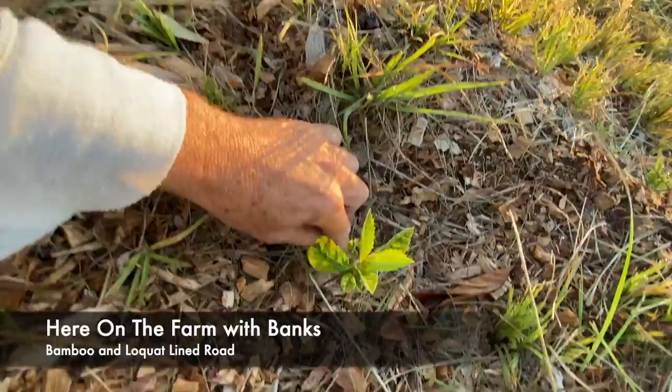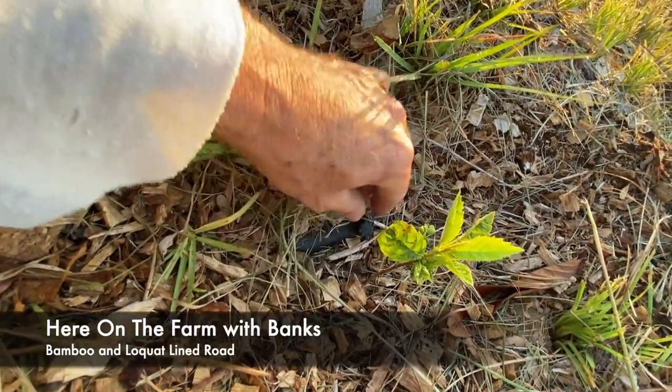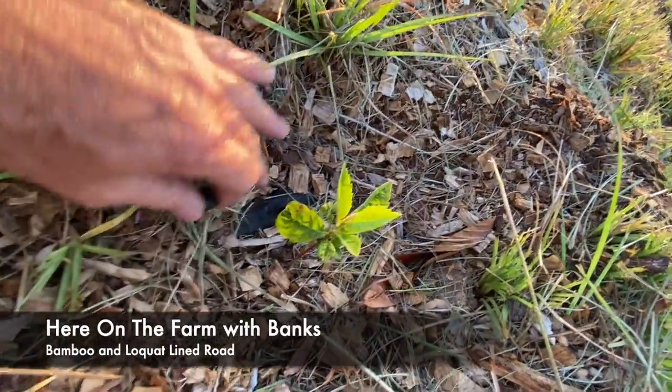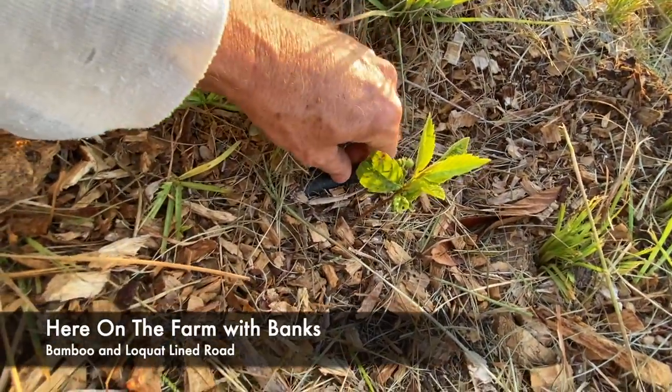Here we go, here it is right here. You can see you can twist this on and off — I twist it on and off. The water has not come up this far yet today.